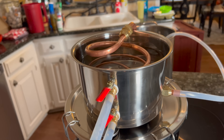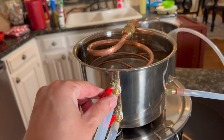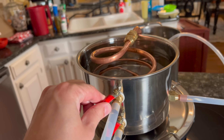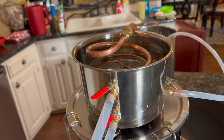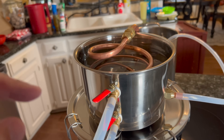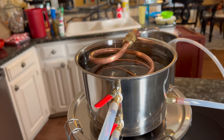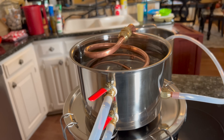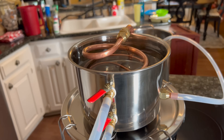Now, you might be able to hear a duck-like sound coming from this thing. What you can do is play with this valve here to kind of help reduce that. You want to make sure that you don't close it to the point where the cooling bucket overflows, because that would be bad.